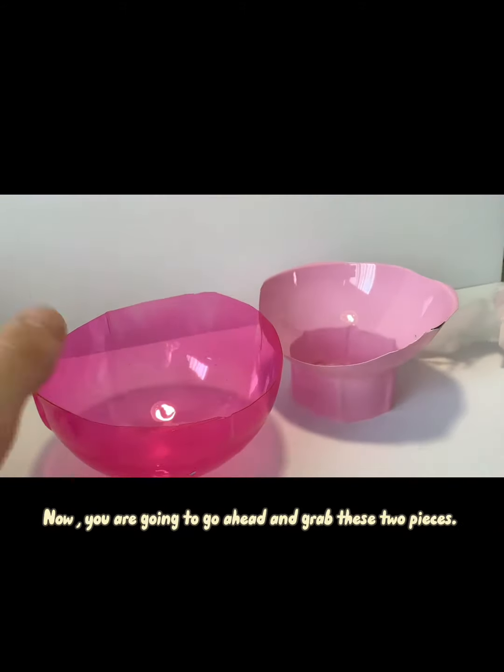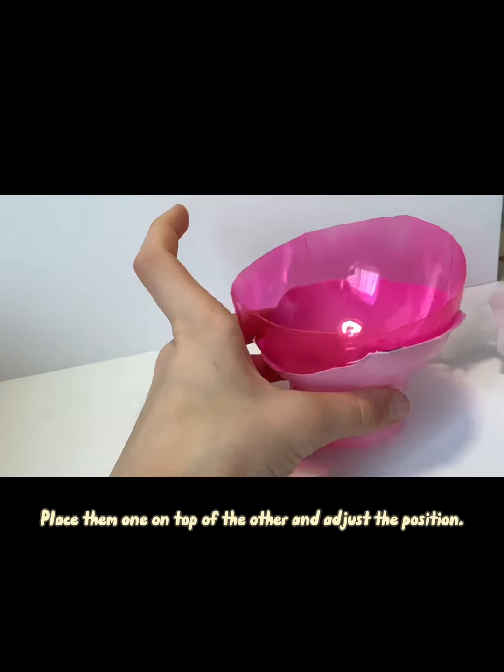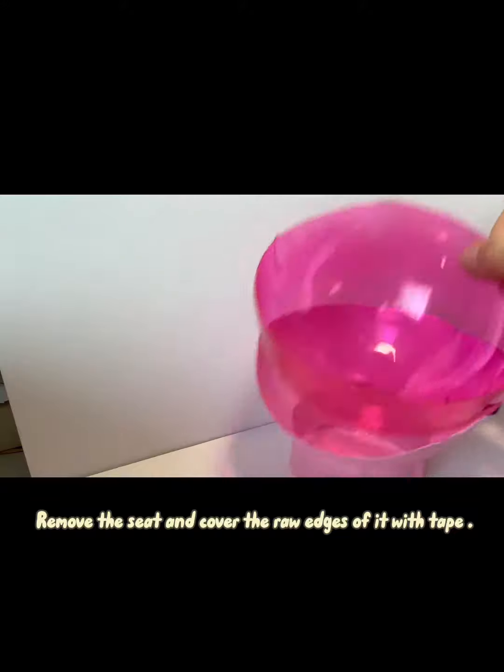Now you are going to go ahead and grab these two pieces. Place them one on top of the other and adjust the position. When you have achieved the position that suits your liking, remove the seat and cover the raw edges of it with tape.